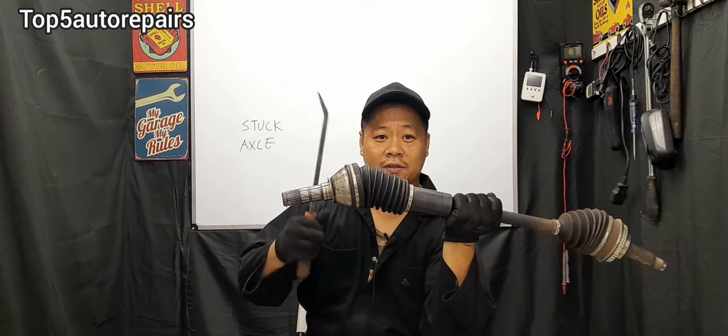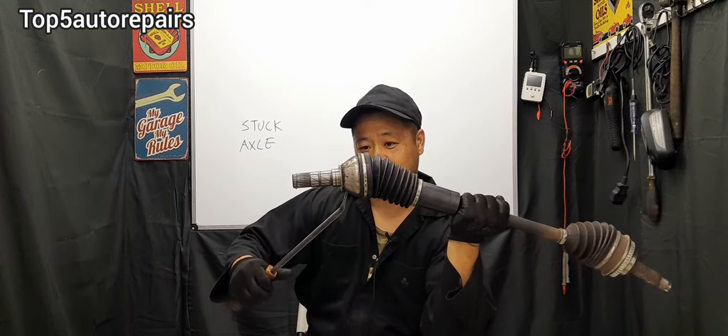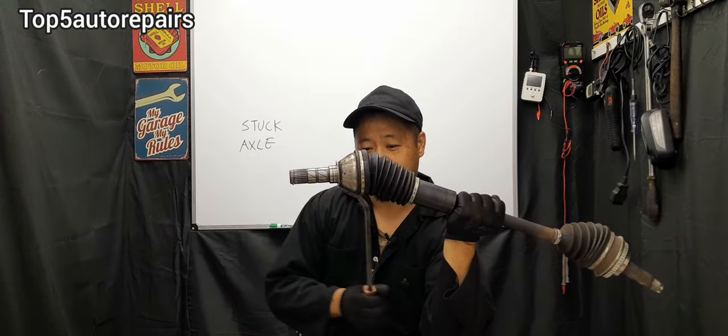You can also use a center punch or a pickle fork. If you don't have any of those tools, you can use a metal pipe to drive out the axle, and that will work as well. My next favorite method is to use a pry bar and wedge it between the axle and transmission and pop it out.